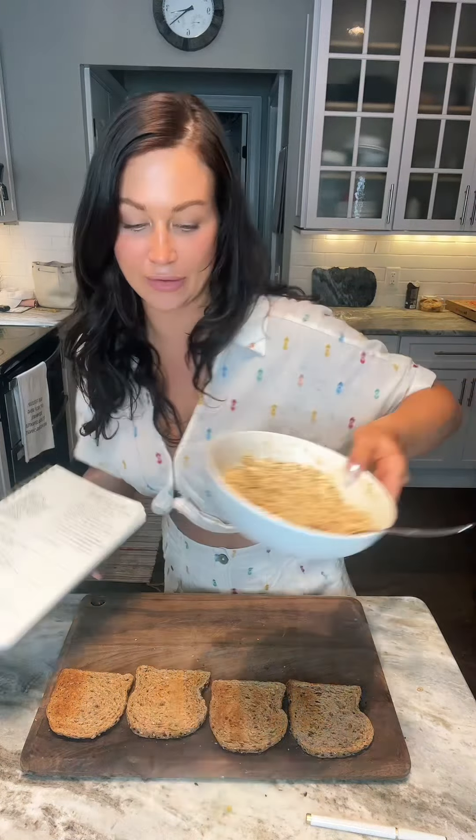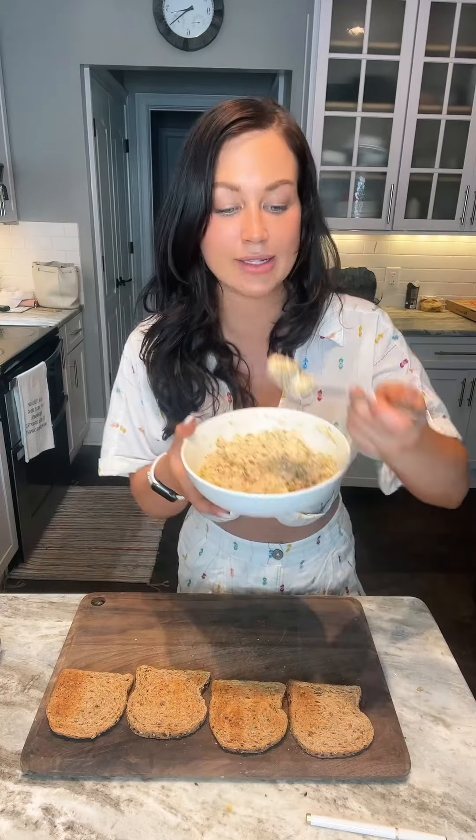Literally delectable — I could eat it out of the bowl. I will, just to show you how amazing it is.